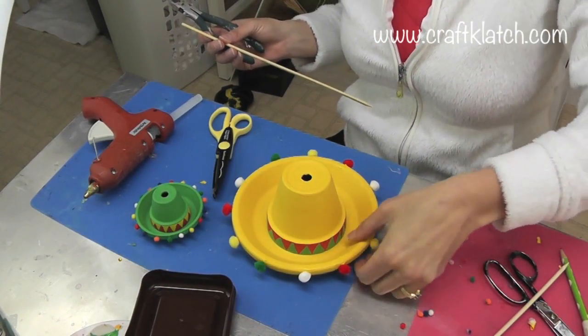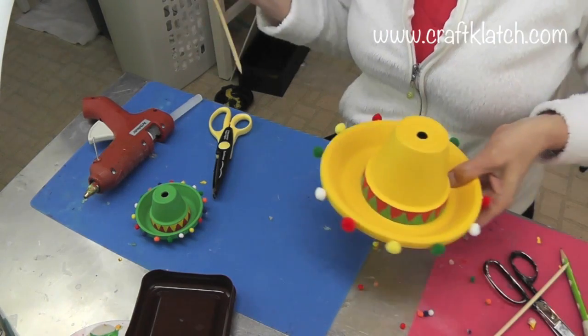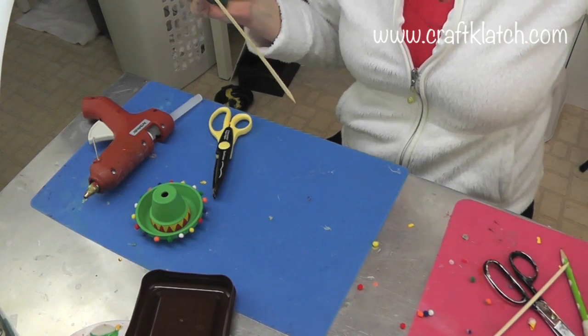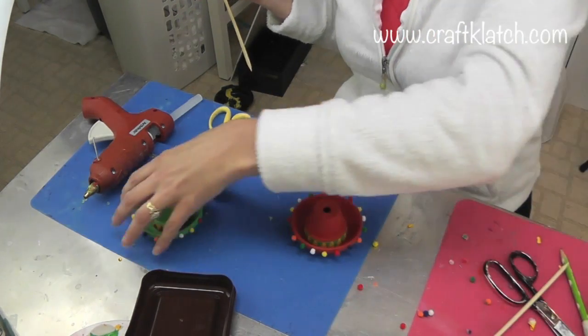Everything's all painted and dry. Here is the larger one, and if you'll notice I put the pom poms on the outside — originally I had them up on top but then I changed it. And here are the little ones.